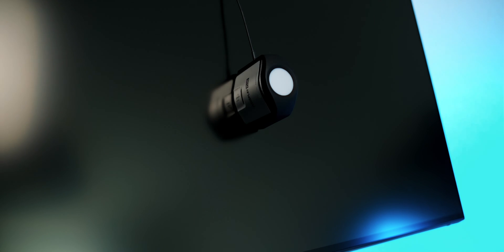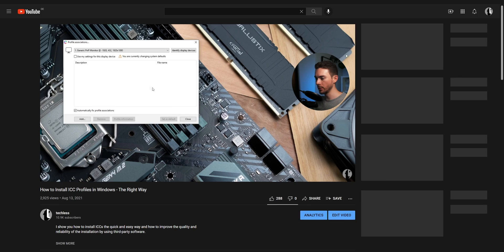Do these findings change my mind about using reviewer ICC profiles? No they don't. I'll continue to provide them and still think it's a good idea to use them if you don't have access to a colorimeter. However, we once again see that this comes with the risk of accidentally using flawed ICCs. Therefore, it's a good idea to download more than one ICC for your monitor and actually compare them — if one looks distinctly different from the others, it's probably flawed. Get rid of that one and pick one of those that look similar to each other. I'll link a guide on how to properly install ICC profiles in the video description. I hope this was useful. Bis zum nächsten Video.